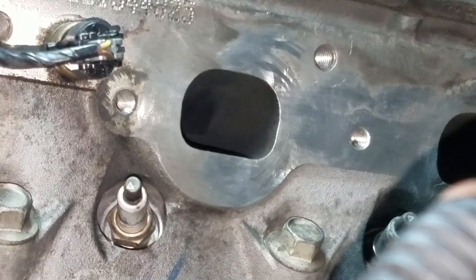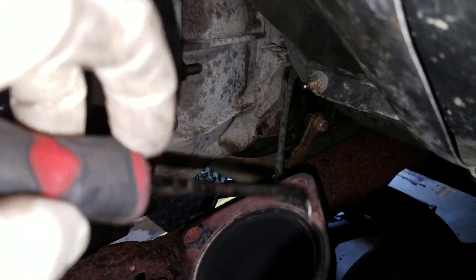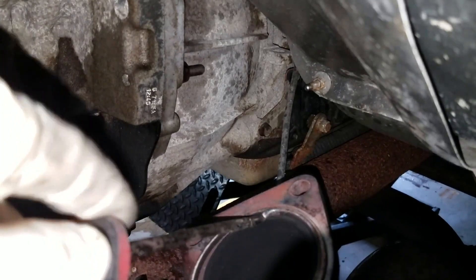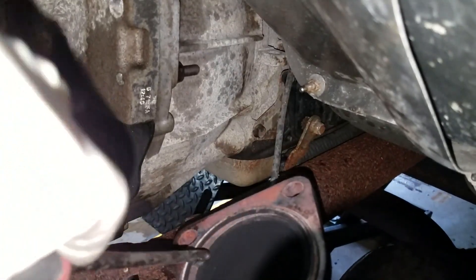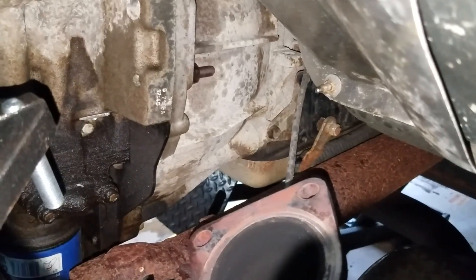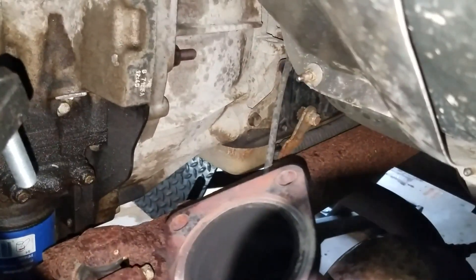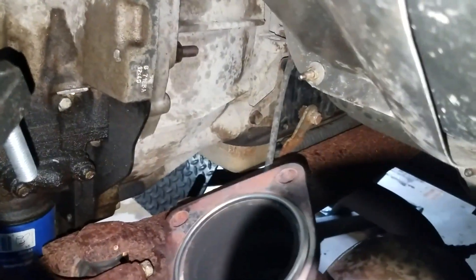Another little trick I like to use: I just spray a little 3M spray adhesive on these gaskets that came with my manifolds, then I stick them right to the manifold. That way you don't have to worry about it moving around. I'll leave a link to that in the video description as well. Just place it on there and those suckers usually stay right in place, nice and tight — you're not shuffling around trying to keep your gasket in the right place.